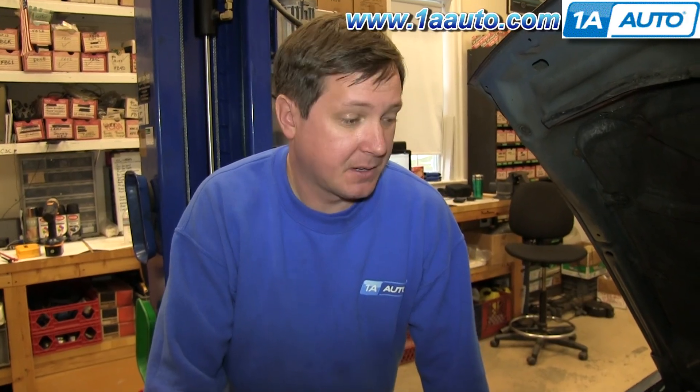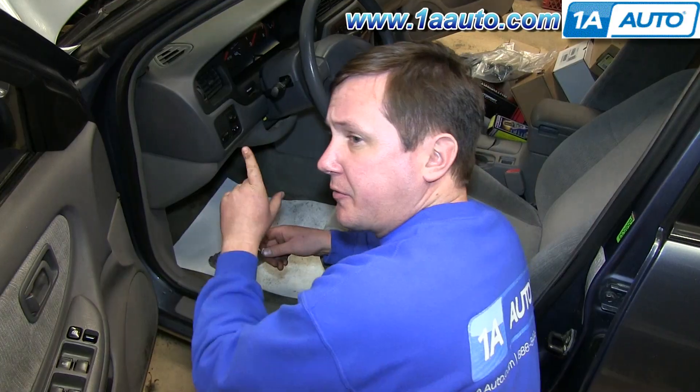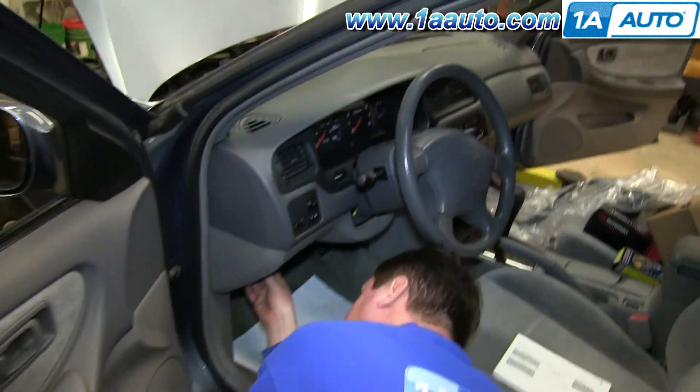The next thing you want to do is locate your fuel pump fuse, or if you can't locate that, then the fuel injector fuses, and pull them. They could be under the hood or in the cabin compartment. Grab your owner's manual, locate those, and pull them. What you don't want is to be cranking the car and having fuel sent into the cylinders washing them out. In this car, our fuse panel with the fuel pump is right here — go ahead and pull it.